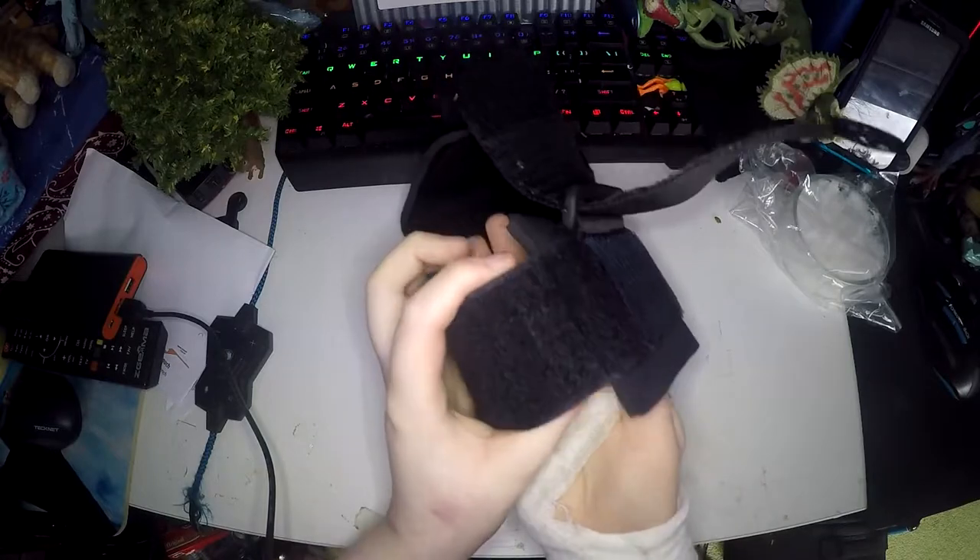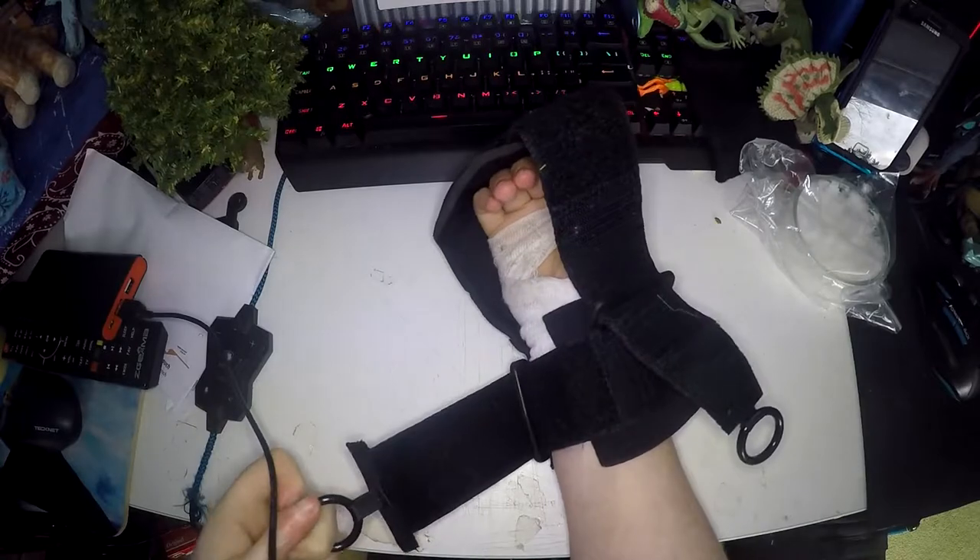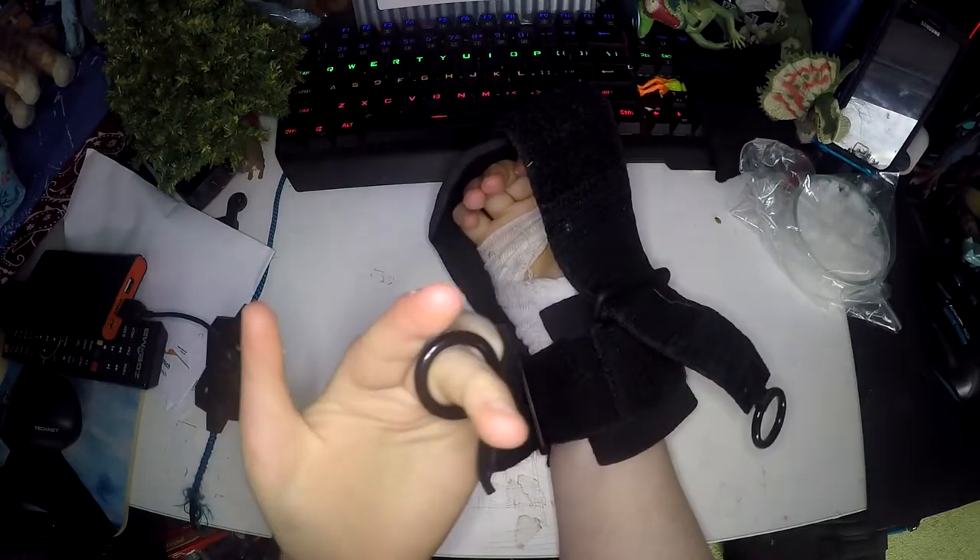What you do is you put your hand in the bottom here so it is up there and then tighten it. You can put your finger through the loop so it's really easy.